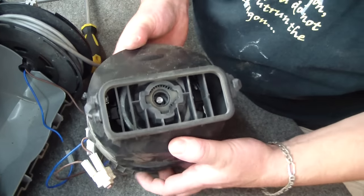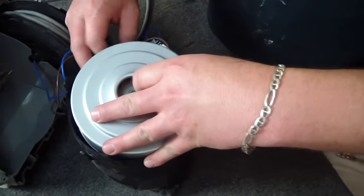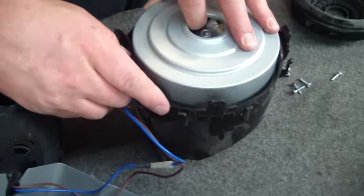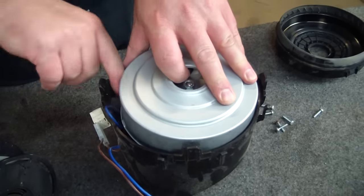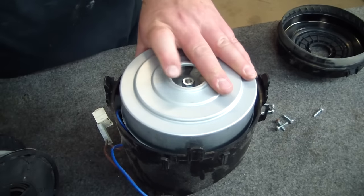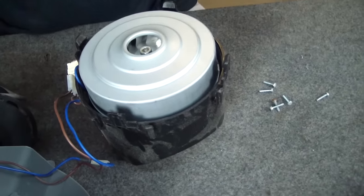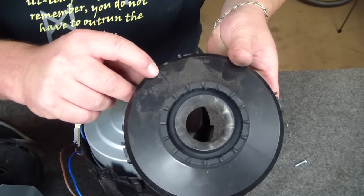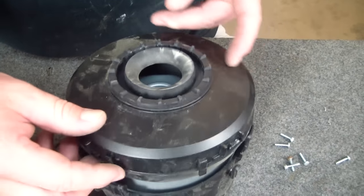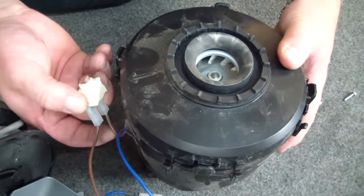Now that I've got the boot in there, I'm going to turn it over and just tuck the cords in underneath — I don't want them getting clamped when I put the top part back on. Just checking that nothing moved underneath. We're going to line up our arrow towards the switch — here's our switch, here's our arrow.